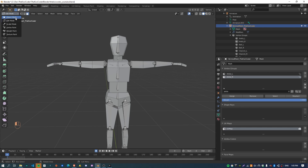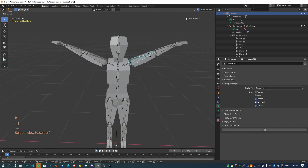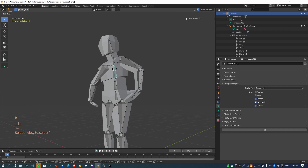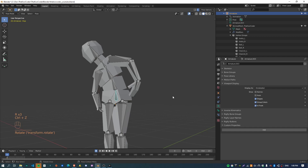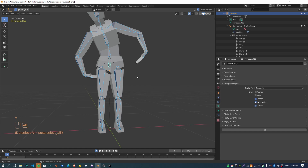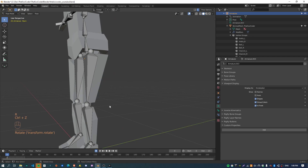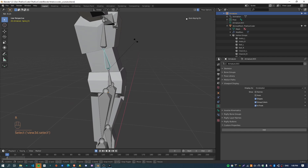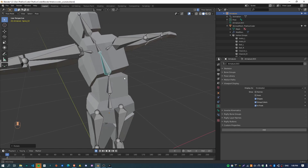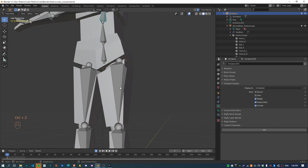Now if I go to object mode, select the armature, go to pose mode, I can test everything out. Moving these hands — it's like a gorilla — everything is working. You'll notice these splits; that is intentional because I'm not focusing on a perfect model right now. Feel free to fix that up in your own time. The way to fix it would be to assign some kind of influence of those vertices to the adjacent bone so they stretch and stay connected.